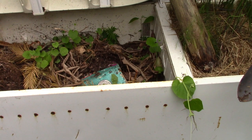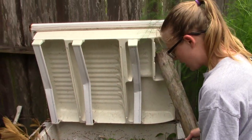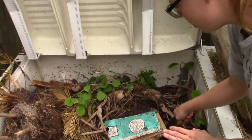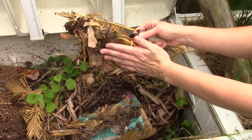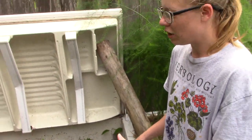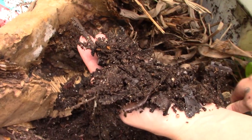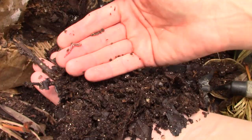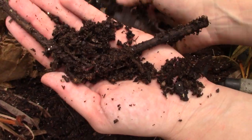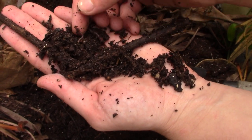Even though worms are soil dwellers, they love oxygen. They love all sorts of things — from fresh greens to cardboard to dead leaves. I just throw all my leftover potting soil in there as long as there's no disease present. Oh yeah, look at them!